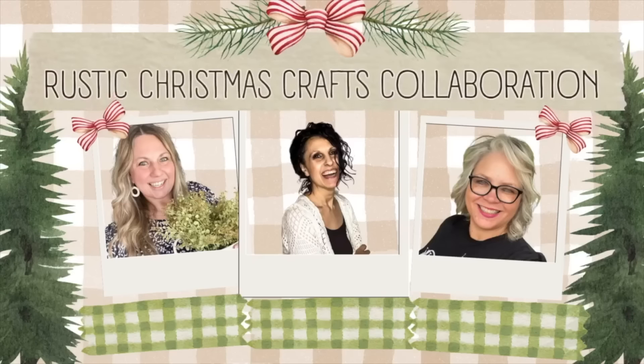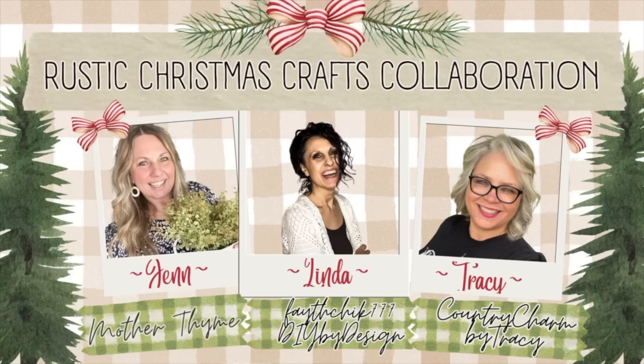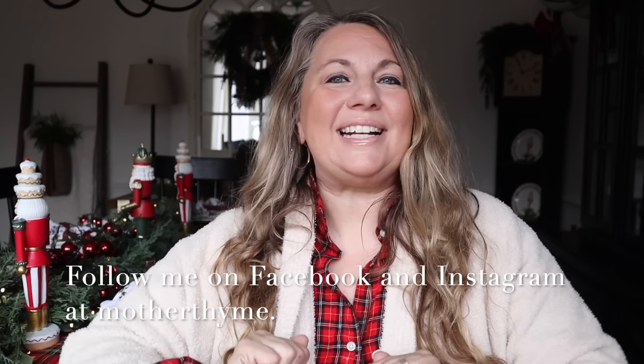Okay guys, that is all for today's video. I hope you enjoyed it — give it a big thumbs up if you did, and let me know in the comments below what your favorite Christmas idea is. Don't forget to check out Linda and Tracy's channels — I've included a link for our Christmas playlist as well as their channels in the description below. For daily decor and DIY inspiration, make sure you follow me over on Facebook or Instagram at Mother Time. Thank you so much for joining me here today and I will see you guys in the next video — bye guys!